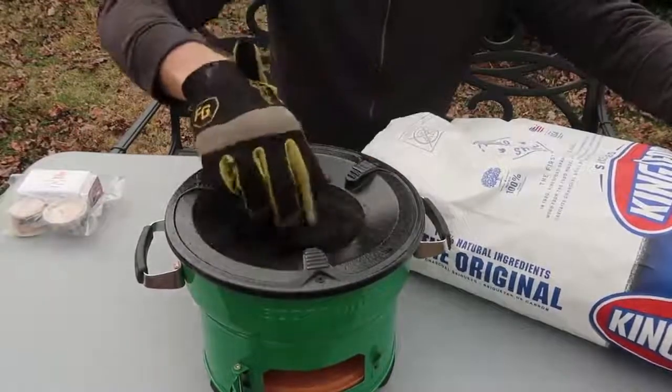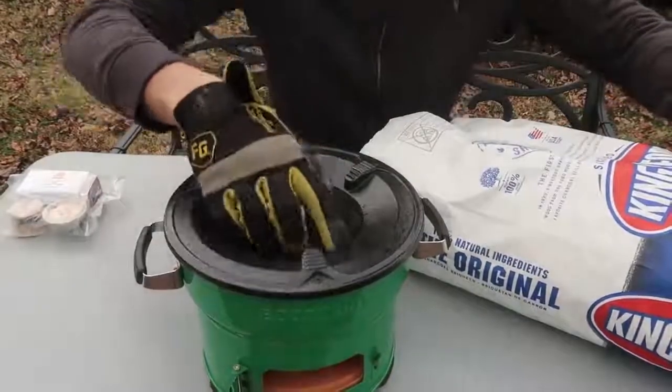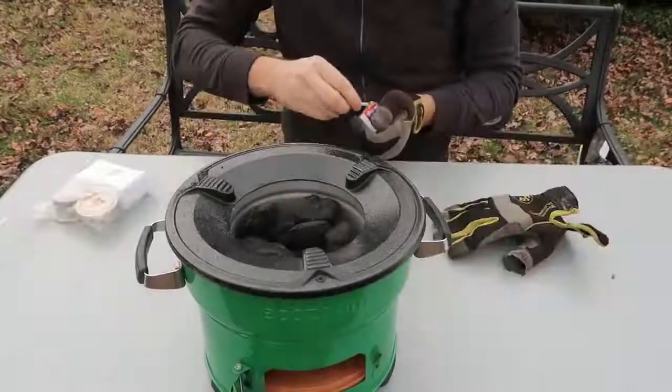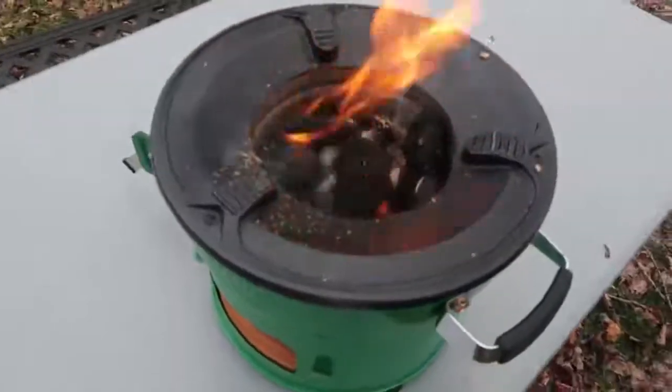Hopefully I got enough in there. Light the charcoal too. Okay, that looks like too much, but there you go — I'm gonna go with that. Okay, I've lit up the charcoal now.